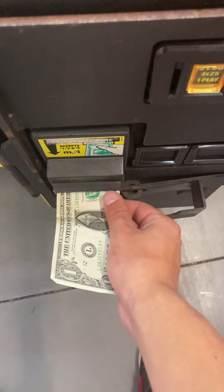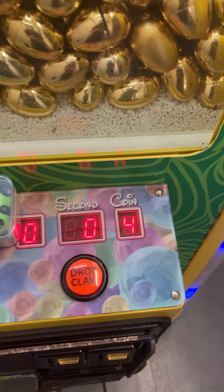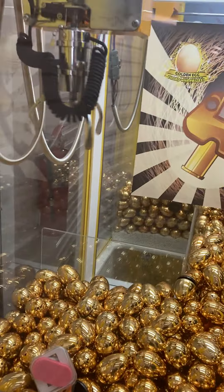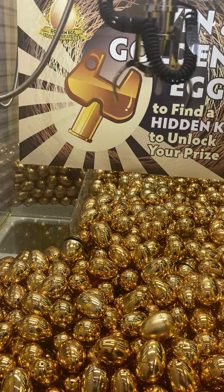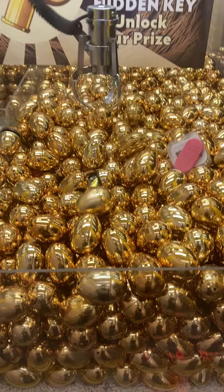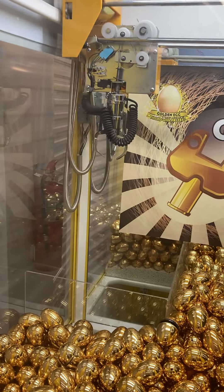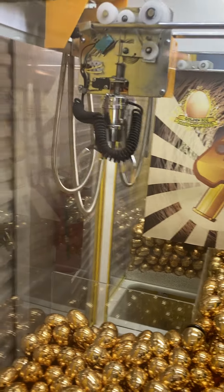Now we'll go ahead and insert a dollar. One credit. Now we'll just go ahead and randomly drop it in the middle here for an egg. Claw closes, goes back up, goes to the prize chute, opens, and returns to home.